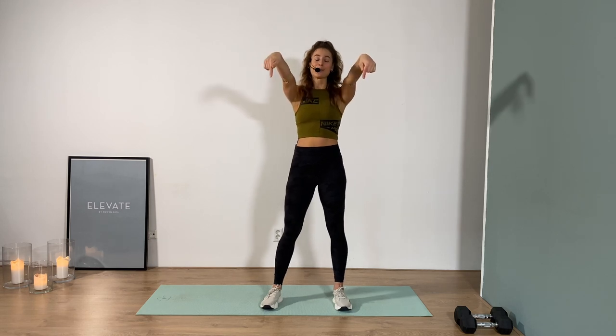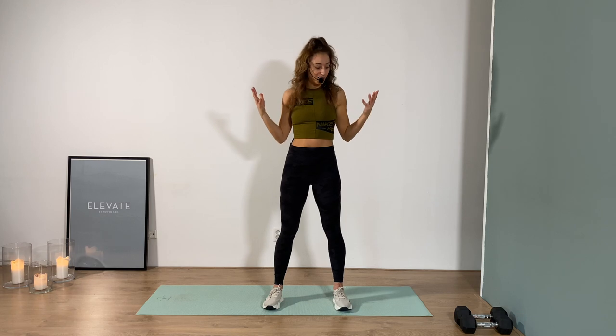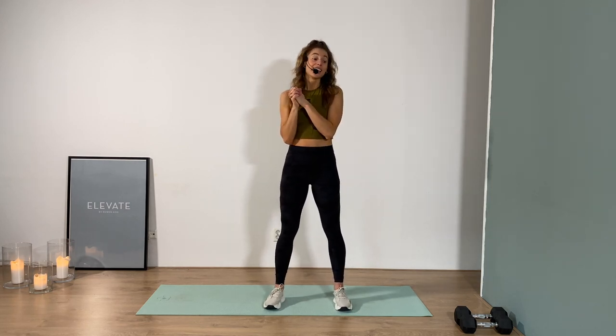We're gonna be standing and on the floor today, so you want to make sure you have a mat. Also, if you haven't warmed up yet, make sure to hit play on the warm-up episode down in the description. I think we're all set — 20 minutes of work. One minute work, 20 second rest for some exercises, and 40 second work, 20 second rest for others. Get ready for a burn.